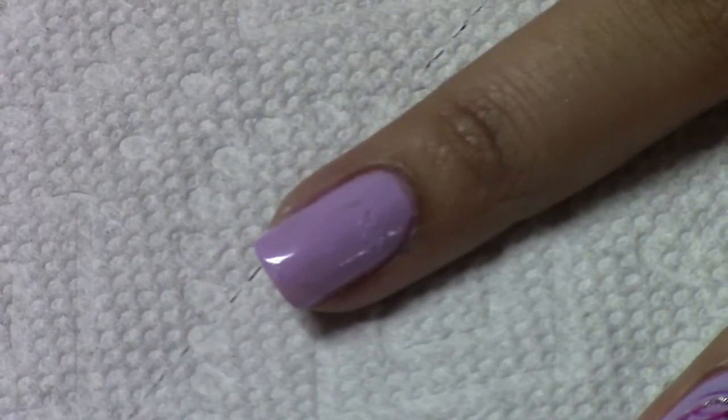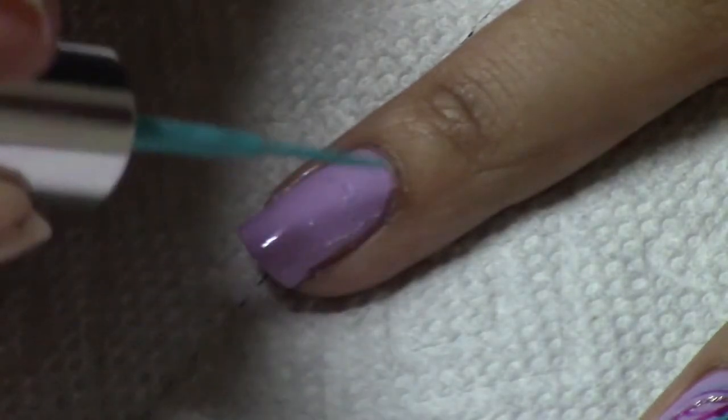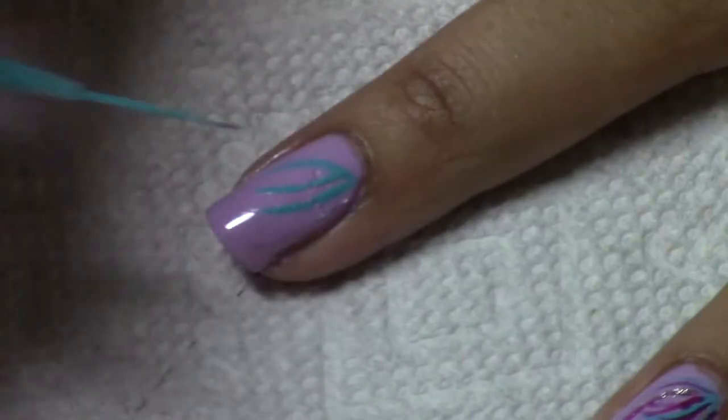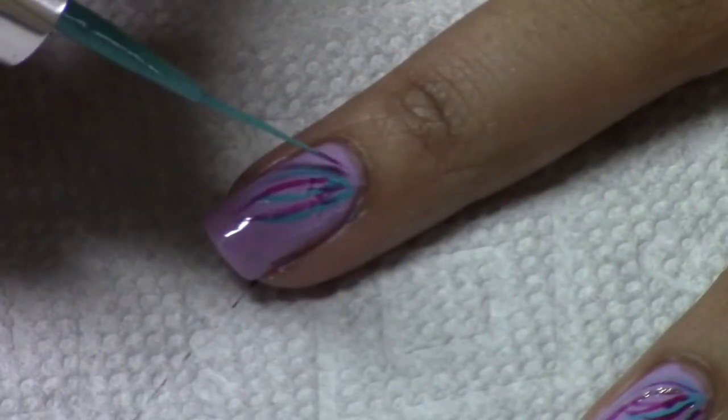First off, you'll be applying a base coat and apply two coats of your lilac color. Then take the blue polish and drag it from the side to make three lines. Now take the pearlized color called Speechless and make three lines with that.